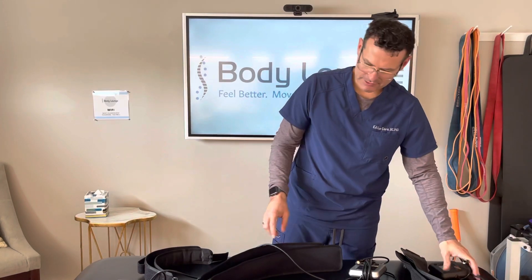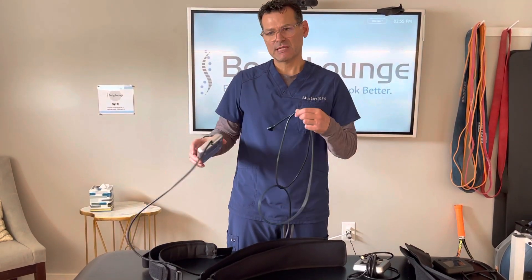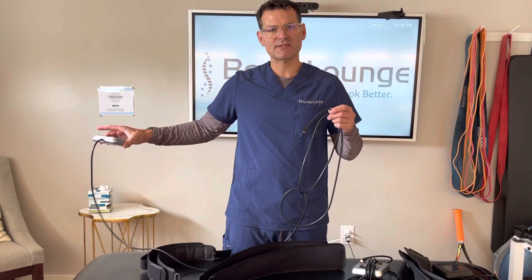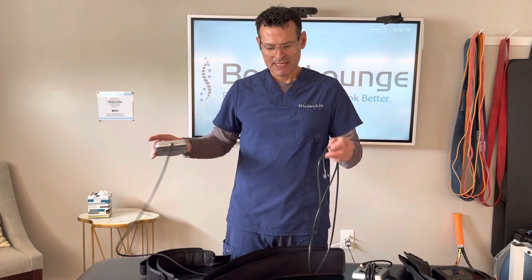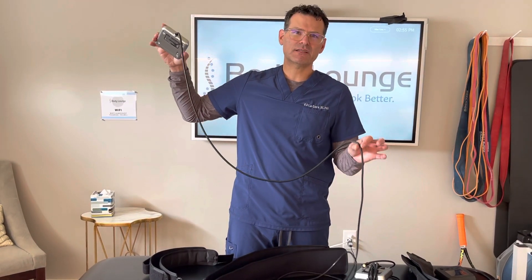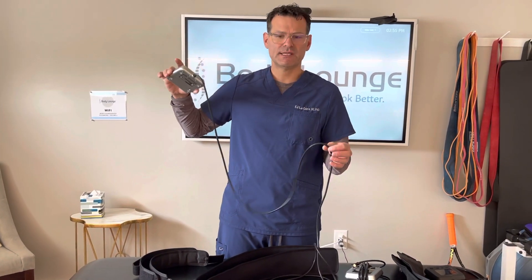Now the longer lead, although it's nice because it gives you room — if you keep the cuffs connected you can take the pump and place it somewhere else away from the individual — because of this extra space, it takes a little bit longer to find arterial occlusion pressure, because more air and more pressure need to be formulated.